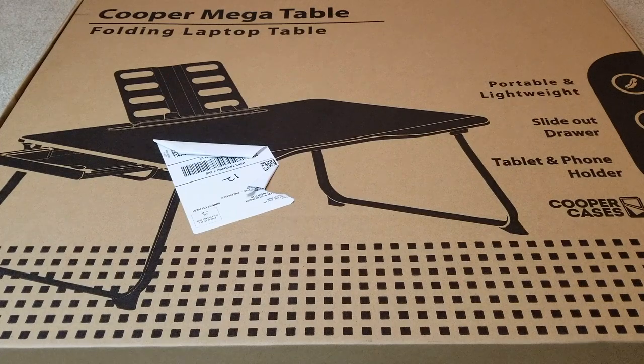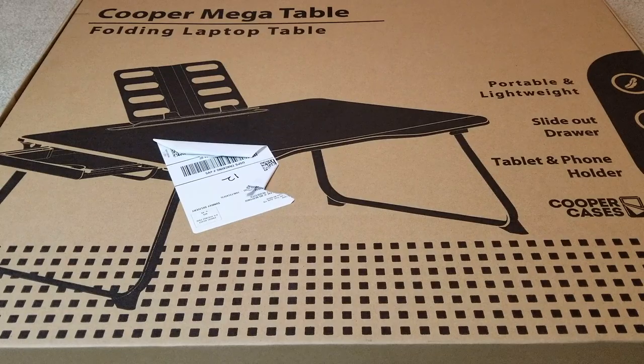Hey YouTube, welcome back guys. Today I'm going to unbox this — it's the new Cooper Mega Table, a folding laptop table. I'd like to give a shout out to Curtis for sending me this so I could do this unboxing and show you this new item. It's portable and lightweight, and it also has a slide-out drawer, tablet and phone holder.